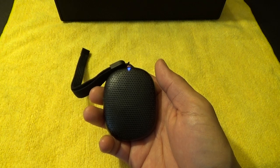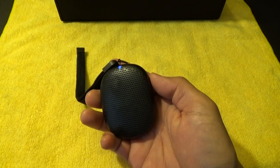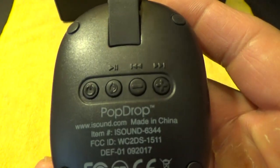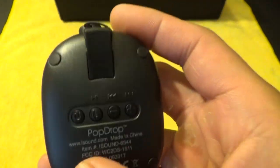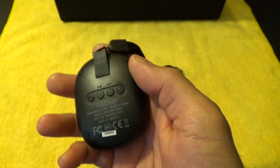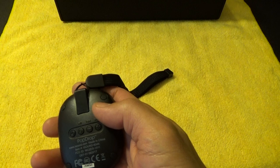So if you want it to get louder, you have to hit the plus button to get it to go a little bit louder. But it's not a bad speaker — not bad at all for the price.